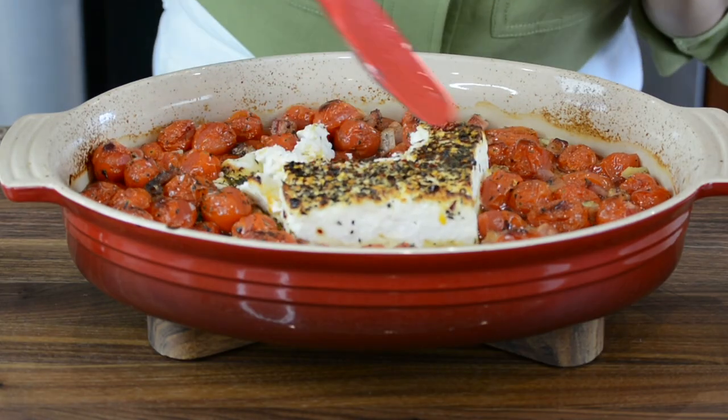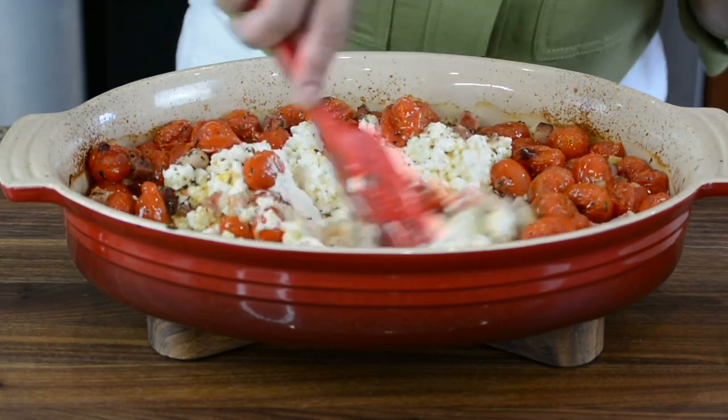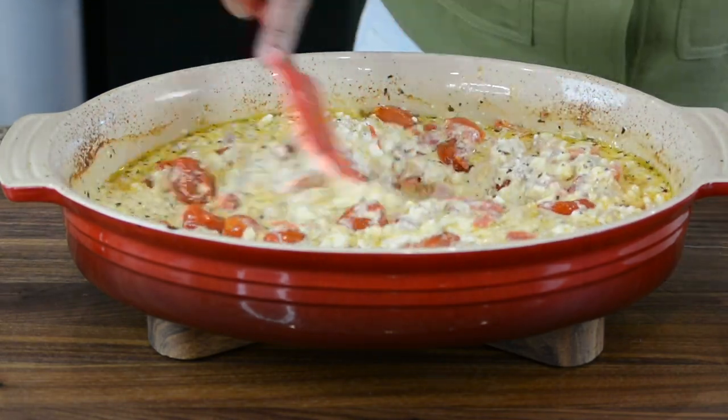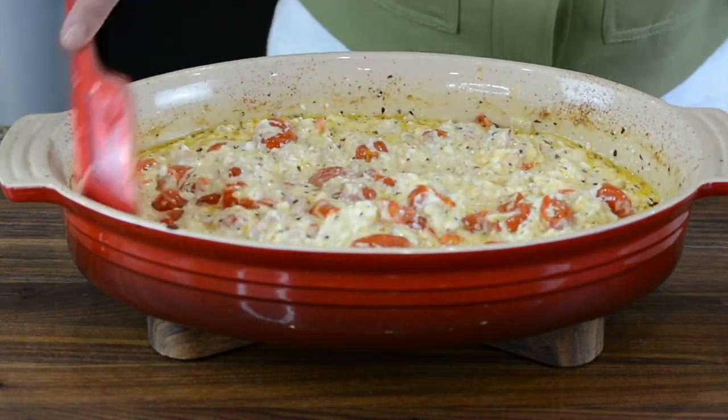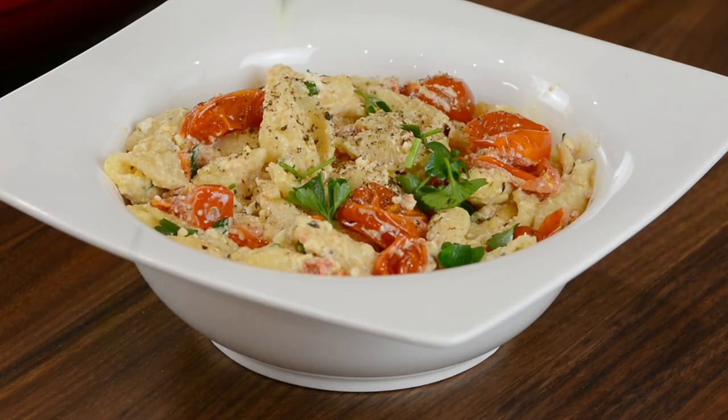Hi and welcome back to Plating It With Wendy, where I share with you recipes which impress with ease. There's been so much buzz about this TikTok video that has gone viral called baked feta pasta that I had to give it a try just to know how good it was. Seriously, it's effortless to prepare and yet so delicious. The pasta is coated in a creamy sauce of feta cheese and tomatoes, and the flavor that the garlic and herbs kiss the sauce makes the pasta irresistible.